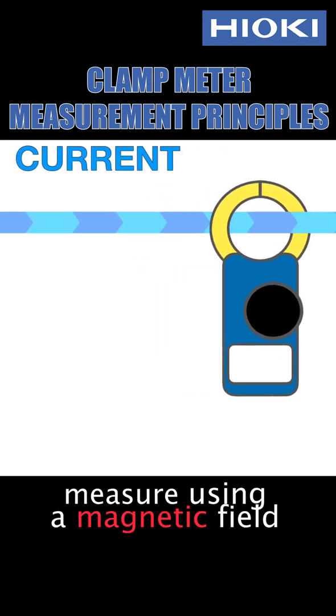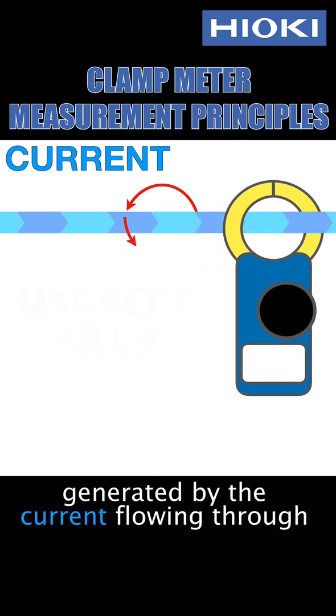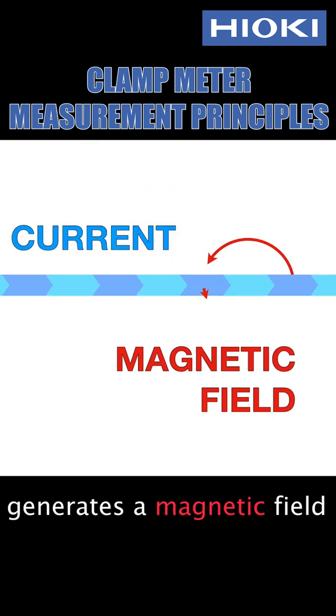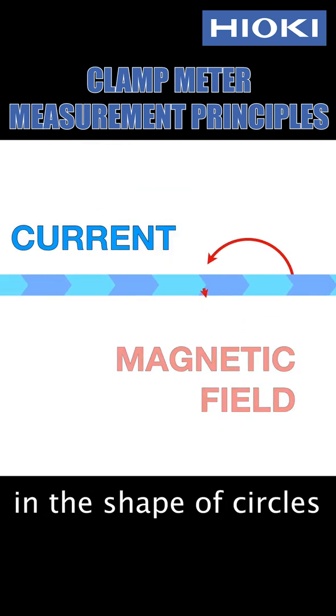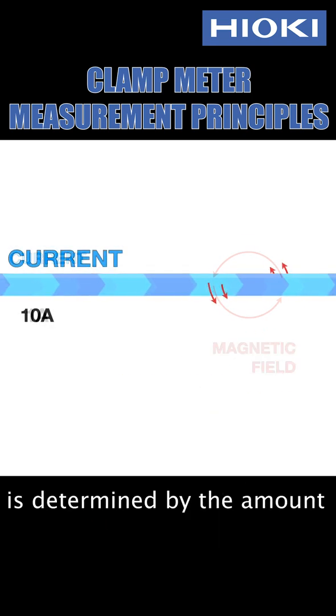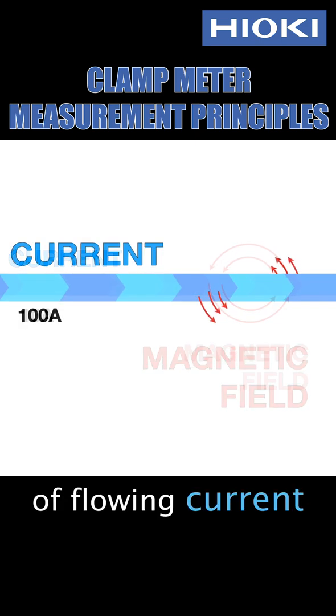Clamp meters measure using a magnetic field generated by the current flowing through an electric wire. A flowing current generates a magnetic field in the shape of circles like this. The magnitude of the magnetic field is determined by the amount of flowing current.